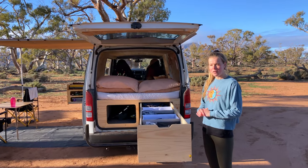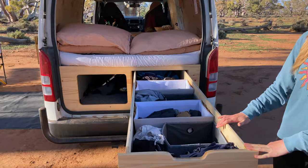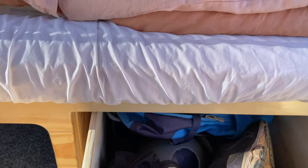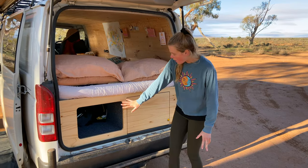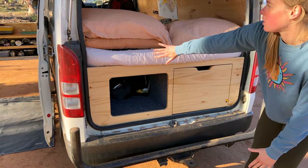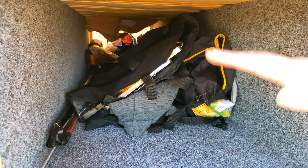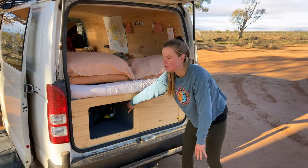At the back of the van is our main storage section — we've got this massive drawer, almost about one and a half meters in length. We keep all our clothes, backpacks, and shoes in here. Our other bit of storage is this big open pocket that goes all the way through to the other end of the bed, where we keep all our big bulky items: camp chairs, ground sheet, spear gun — everything. It's a great addition to the van for storage.